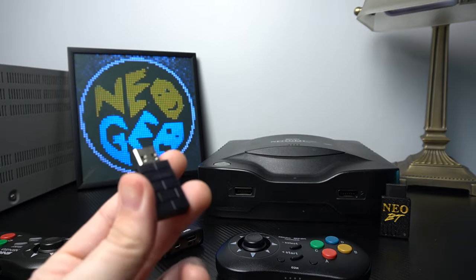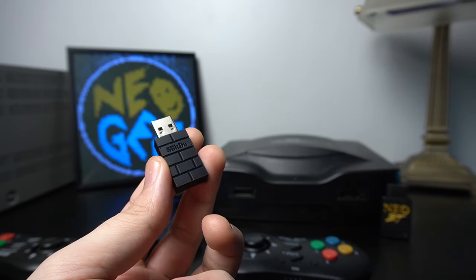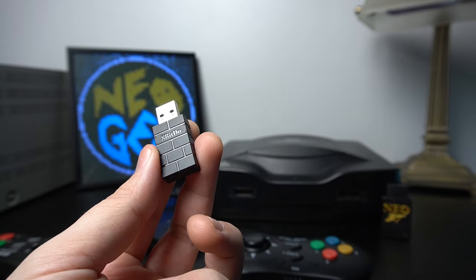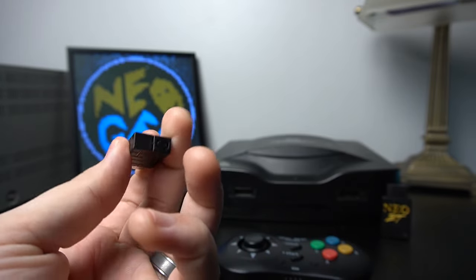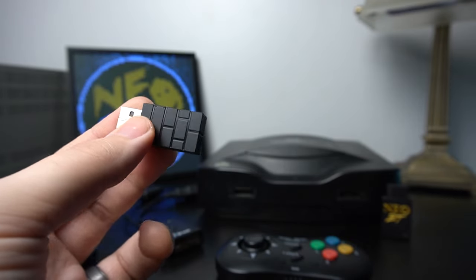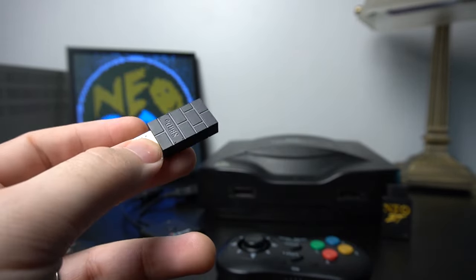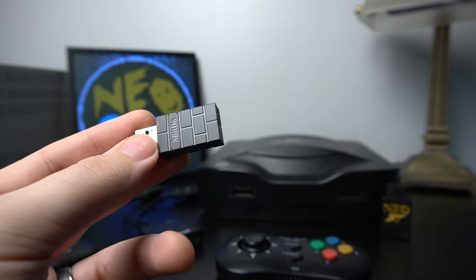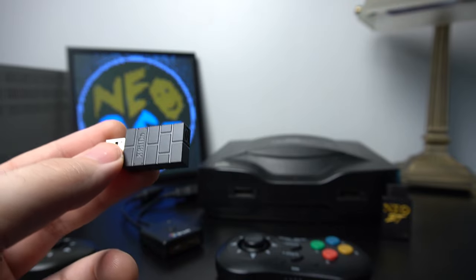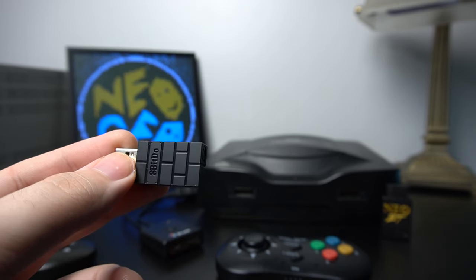With this controller you get a really nice — and probably familiar to most retro gamers — 8BitDo wireless receiver that you can plug into your PC or the Switch. We're not going to talk about the Switch today because I just have no interest in using a controller like this with the Nintendo Switch.